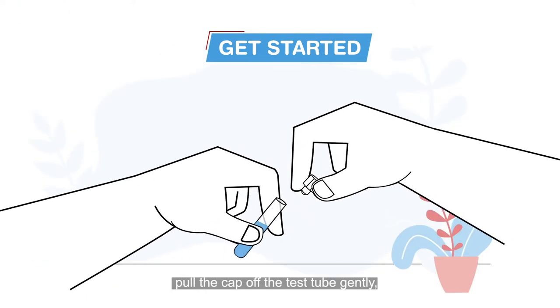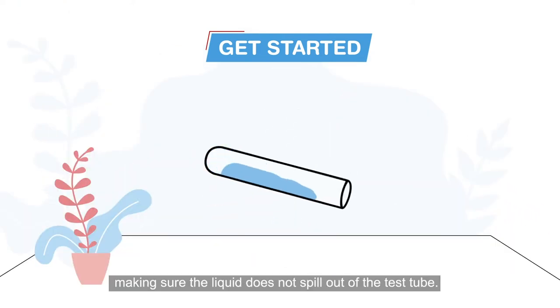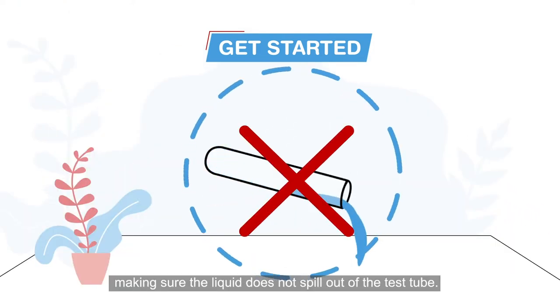Take the test tube and put it in the holder. Pull the cap off the test tube gently, making sure the liquid does not spill out of the test tube.